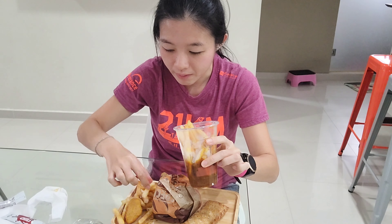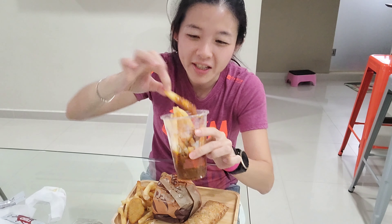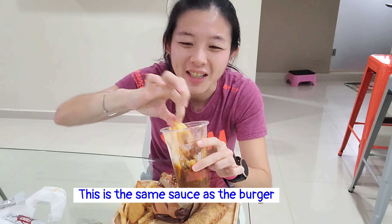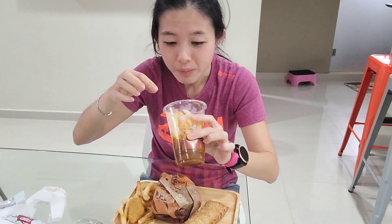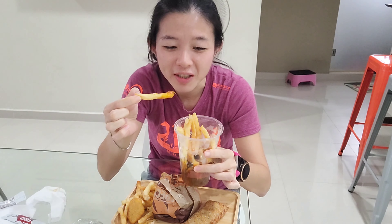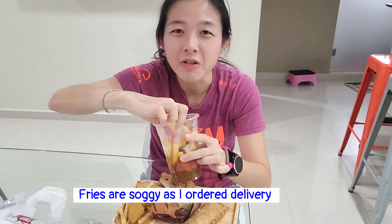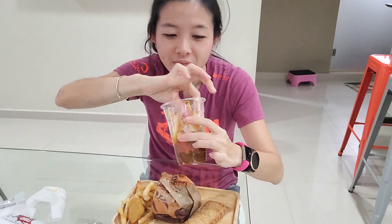Next up is the Rendang Sauce Shake-up. It comes in a cup and consists of fries and nuggets — I think six pieces of nuggets and quite a lot of fries. At the bottom you can see the Rendang sauce, but it's kind of blocked and hard to access without taking out the entire thing. After removing some items to reach the bottom, I found a fry with Rendang sauce on it — this should be the same Rendang sauce used in the burger, though it looks a bit more brown compared to the burger's more yellowish sauce.